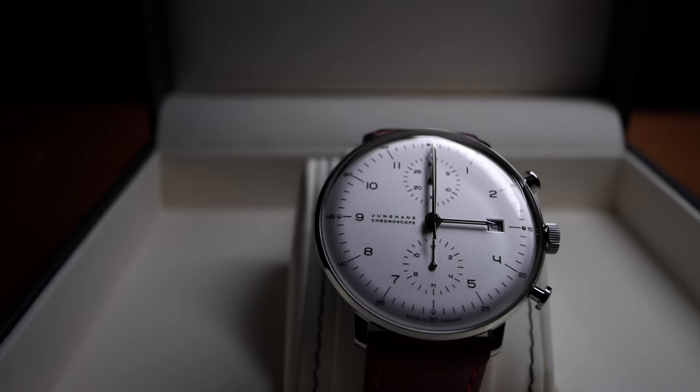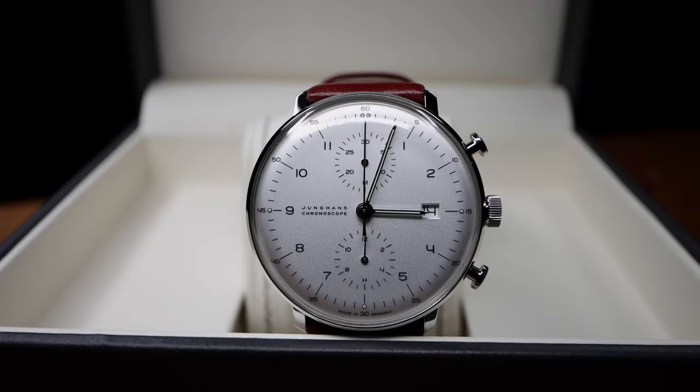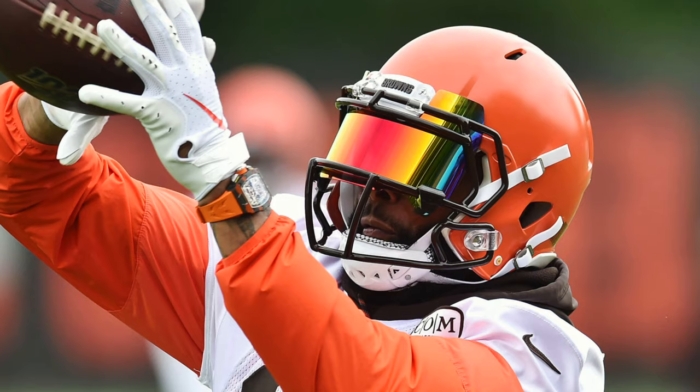Powered by a modified Valjoux 7750, its huge unidirectional rotor can be felt pulsating and rotating on the wrist at times, and under extreme swings of the wrist can even be heard. But I mean, who's going to be playing football in a nice wristwatch? That guy. Which leads me to my next con.